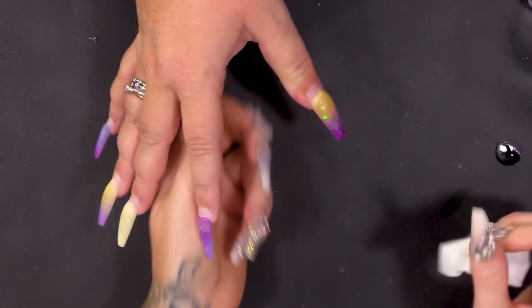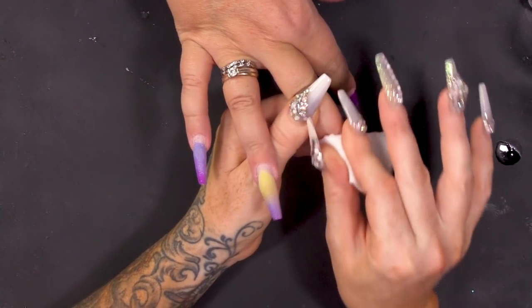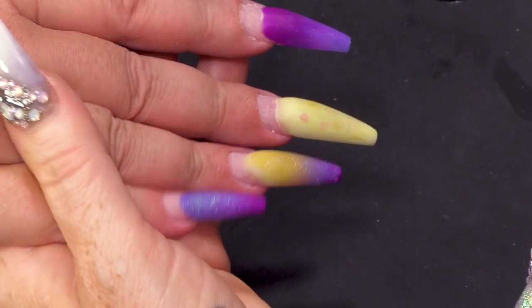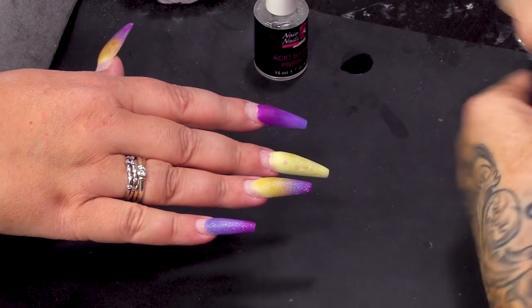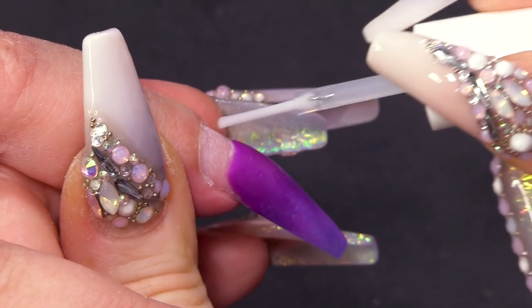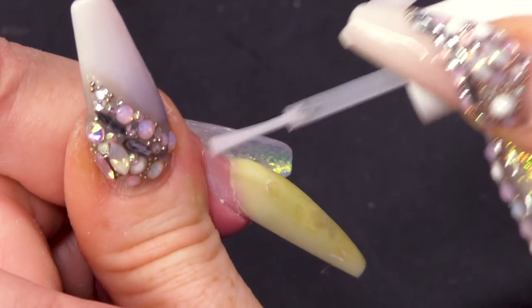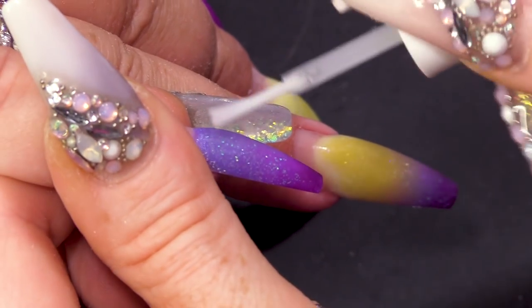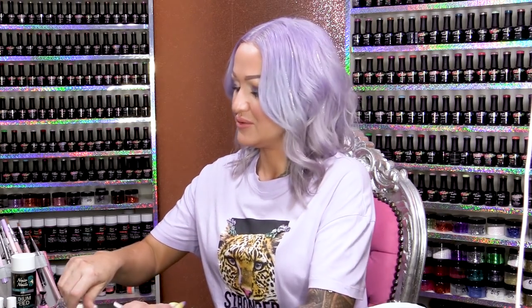I'm just gonna wipe over with pure acetone to clean it up and get rid of the dust. Now we're going to dehydrate. I do see people online put pictures of nails still on after 12 weeks, and I think — that's a lot of stress on the natural nail. Can you imagine how far down they've grown? Congrats for having great adhesion, but no, they shouldn't be on for that long.